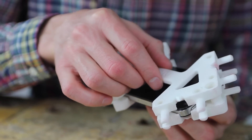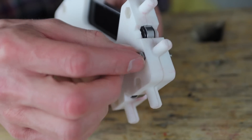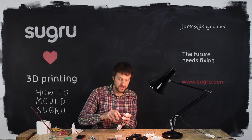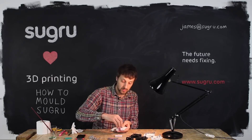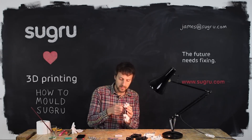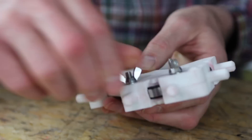Then assemble the mold — just pop the second part on and insert your hex head bolts into the back, pop on the washer and wing nut. I love wing nuts. For this demo I'm just going to do one corner. Make sure that the two parts of the mold are lined up and then apply pressure — not too much — to the wing nuts.